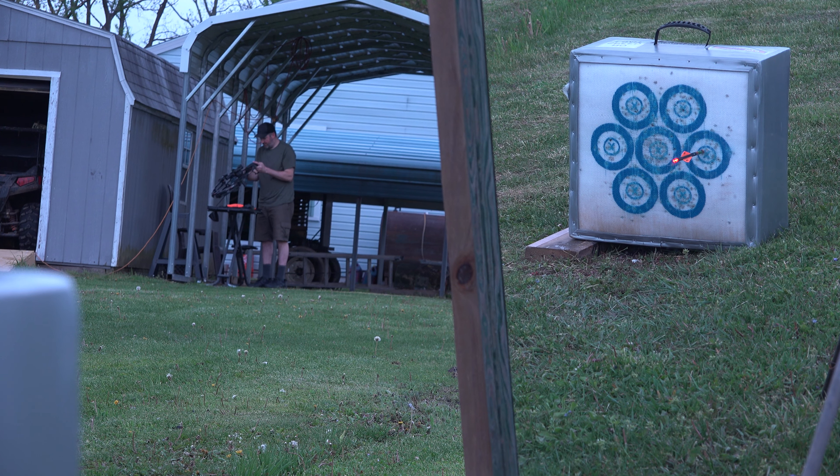If we look at where that arrow hit, it hits slightly high and slightly left — maybe half an inch high, half inch left. The next arrow is going to come in high left, the final arrow is going to come in high left. I'm going to stop talking and we'll just skip ahead to those arrows coming in.